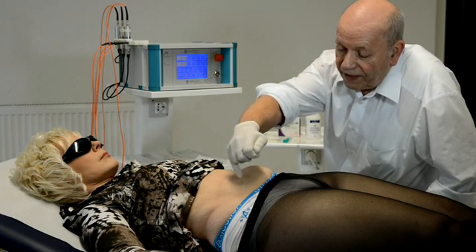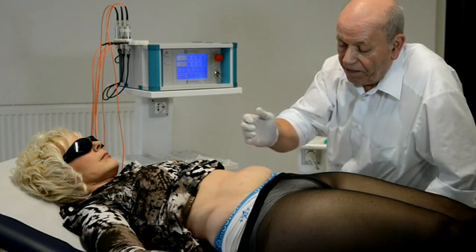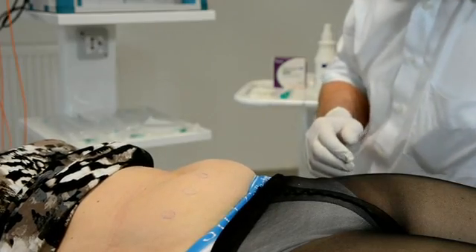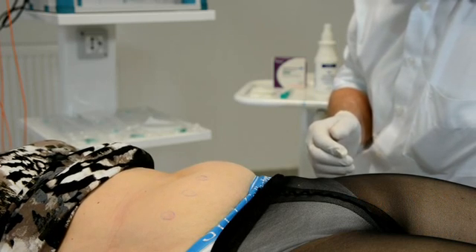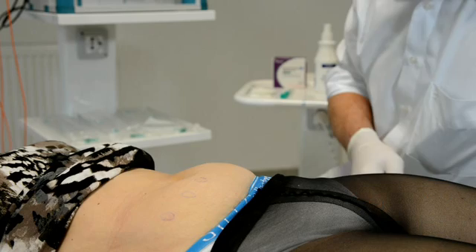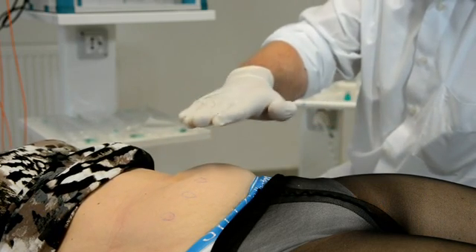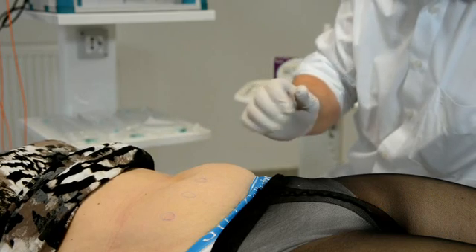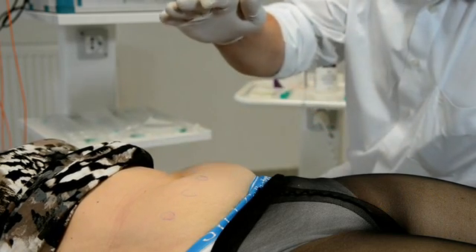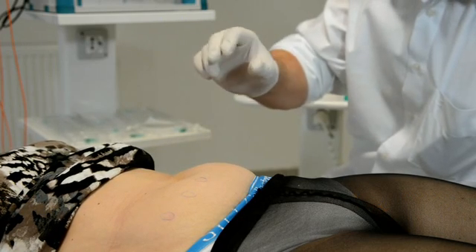We have new data from recent years, especially from the USA, showing that body fat can be removed not only by liposuction but also with a very nice and mild method — soft laser. Several double-blind studies in the U.S. showed that red laser applied from outside is effective enough to remove fat, and this method was approved by the FDA in America.